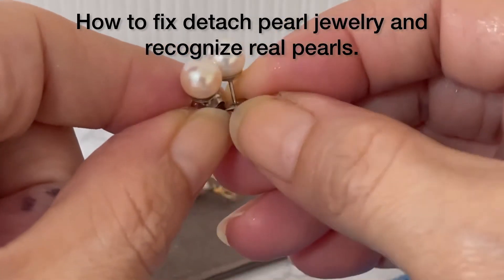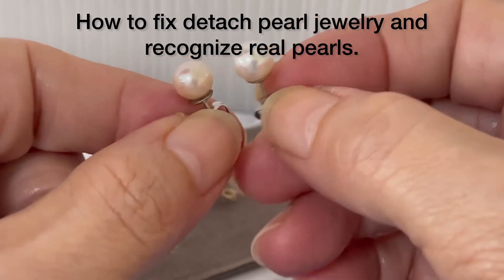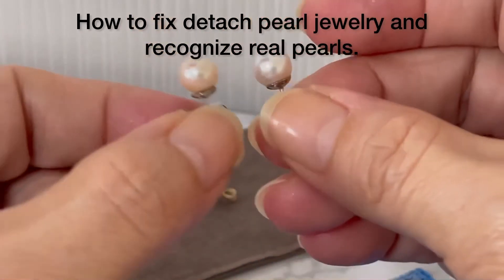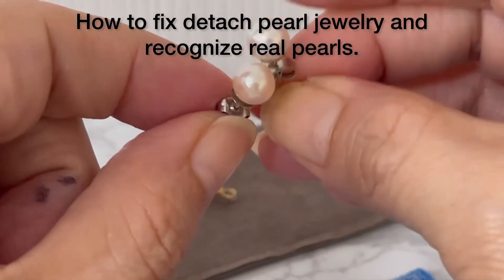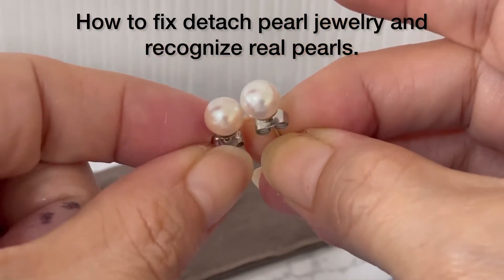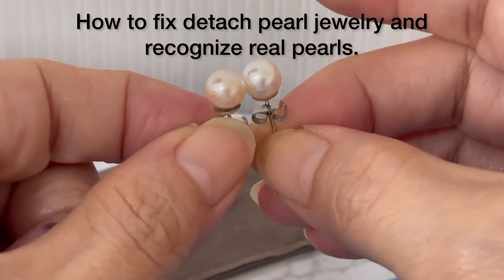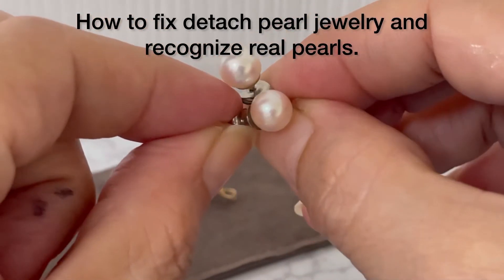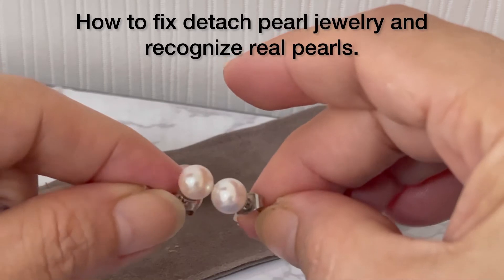When you wear pearls it means good luck — it gives you power or energy, and you will attract more happiness in life. You will have a peaceful life. This one is like white pearls.